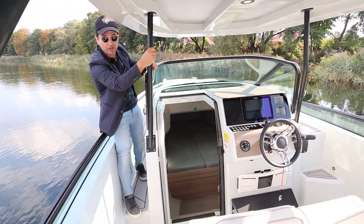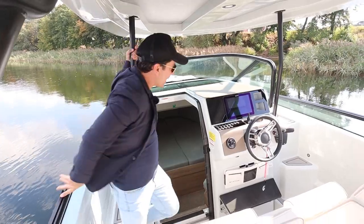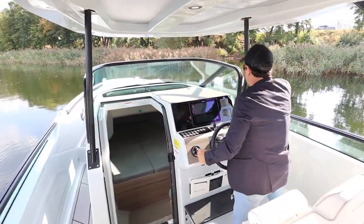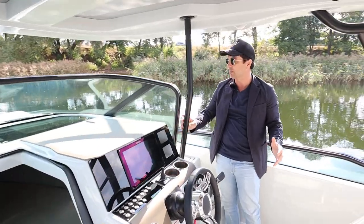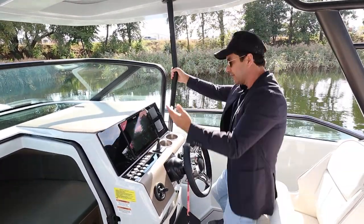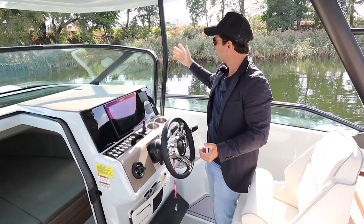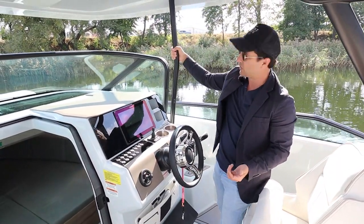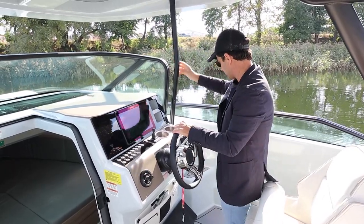You can see we've got the T-top support. This is the forward support and it doesn't provide any hindrance to your visibility. Having just driven the boat, doing hard turns and fast turns at 40 knots, it's great. And if you needed to hold on — not that we had any rough water today because we're on a lake in Poland — that would be a great spot to hold on to.